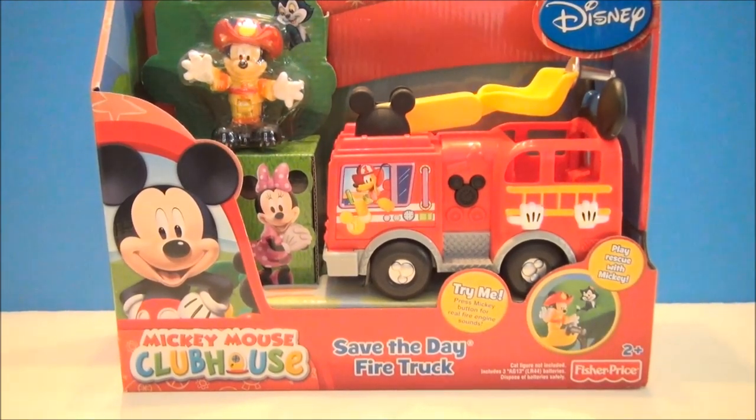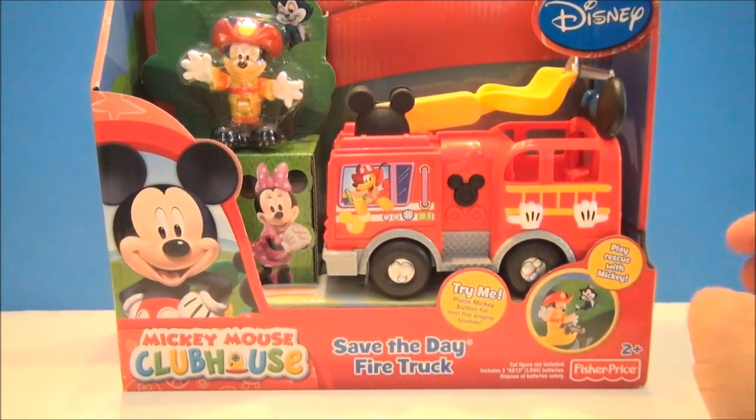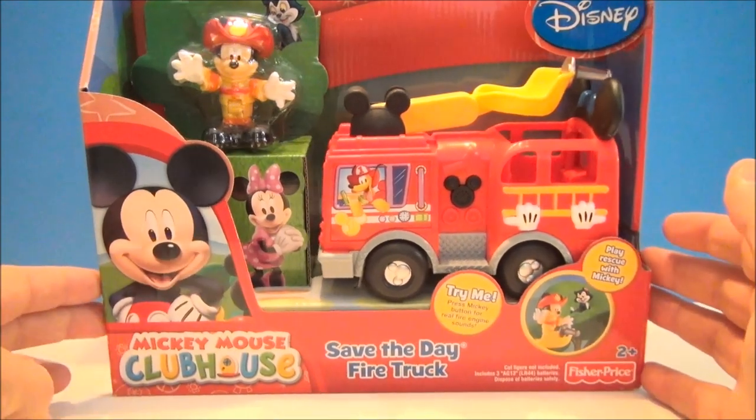What's up YouTube, I'm Mitch Santona and welcome to my Disney Channel. Today we're taking a look at Mickey Mouse Clubhouse Save the Day fire truck.